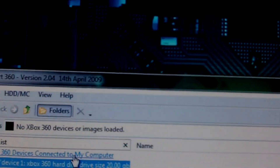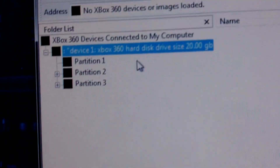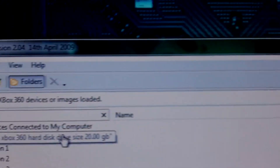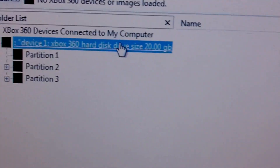Once you open it, it'll pop up with a little dialog and it should show your hard drive. Just say okay and there it is - if I open that up, there's all my files. That's how to access your Xbox 360 hard drive on your computer. Thanks for watching and please make sure to subscribe, bye guys.